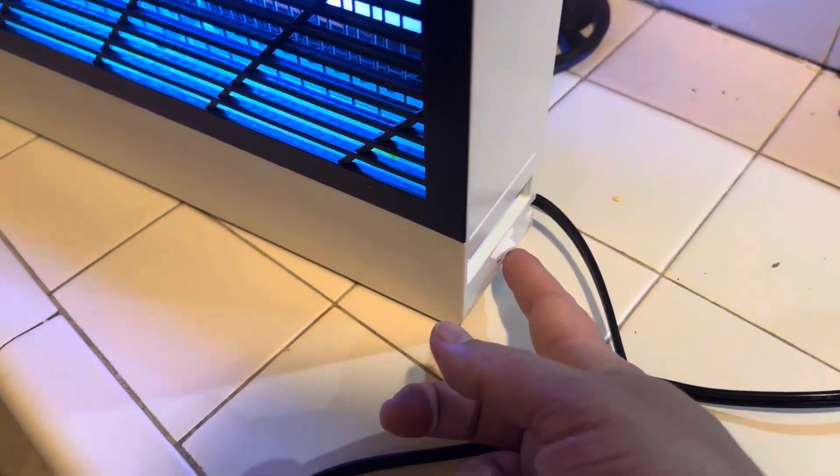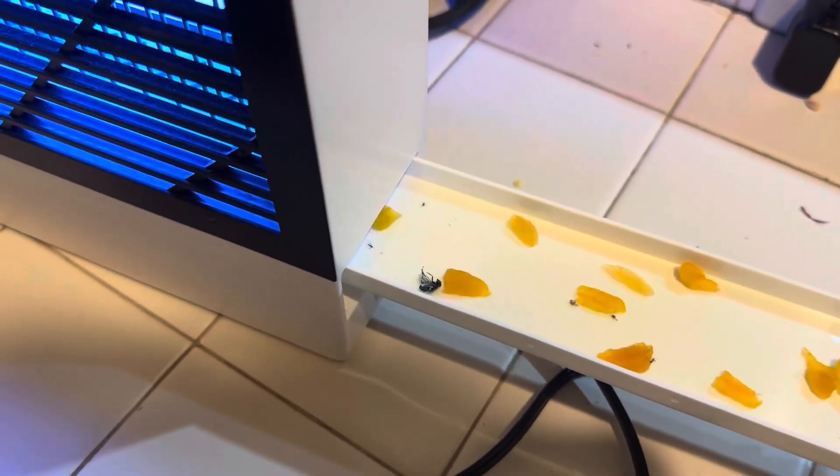The on/off button is right here, and then this is where it catches the bugs. As you can tell, there are bugs in there.